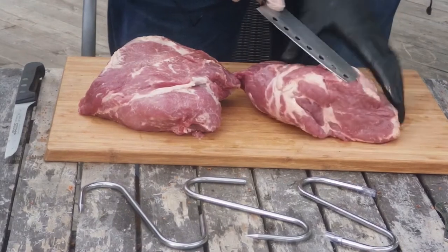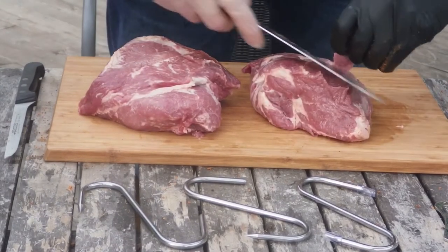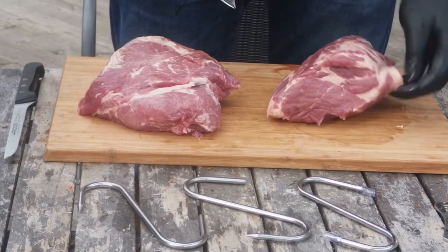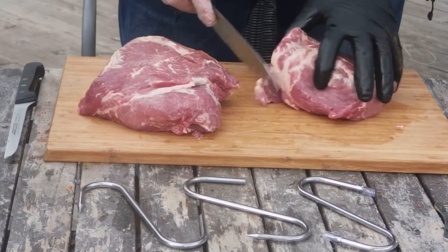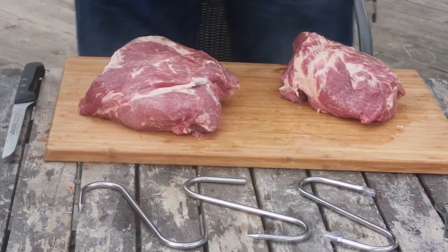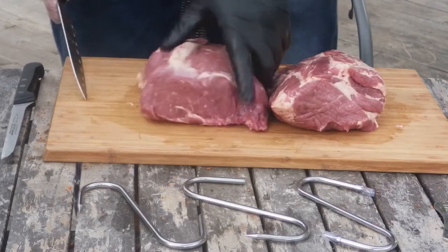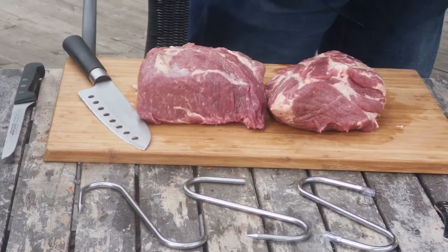There's a little bit of silver skin in here. So I'm gonna season this with some regular seasoning. I've got tomato, basil, garlic, pepper kind of thing. I'm gonna leave it like that. I think that's gonna be good enough.